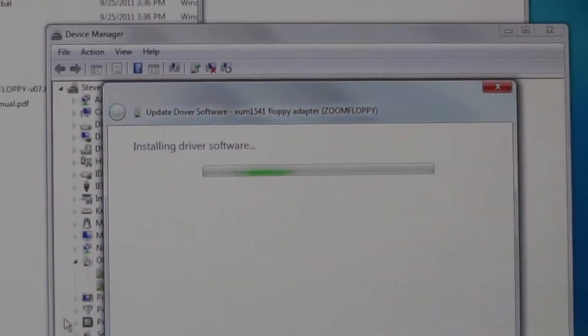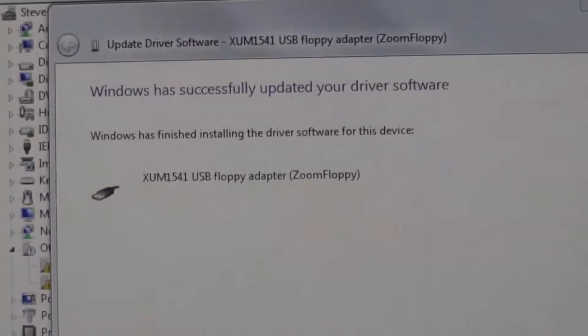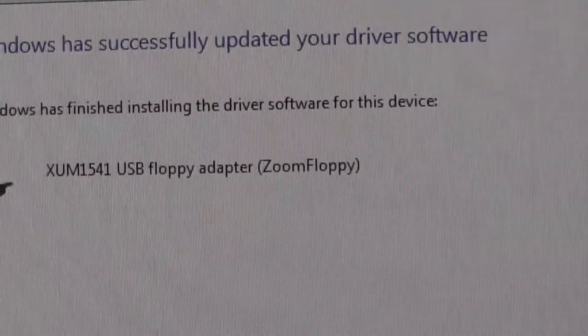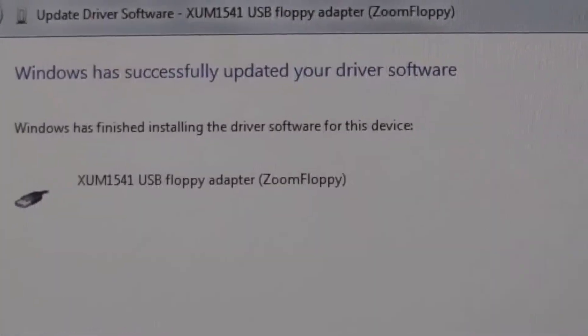Let's go back over to this screen. It took about 45 seconds and we got a message that our driver has been installed. Now let's do a test.